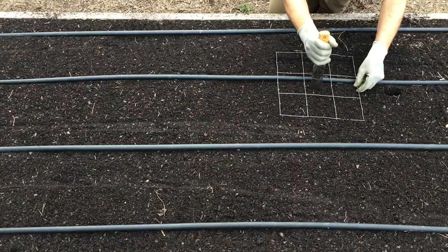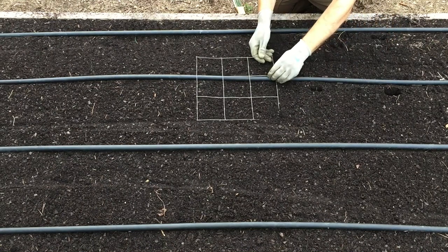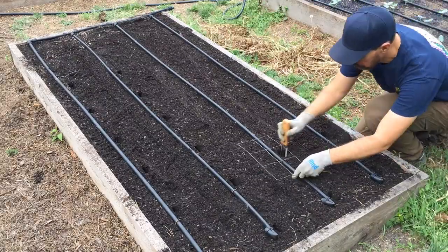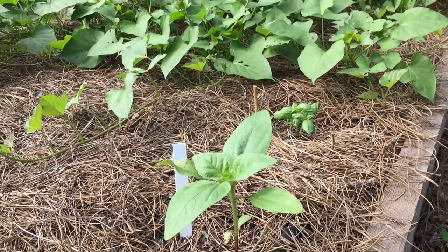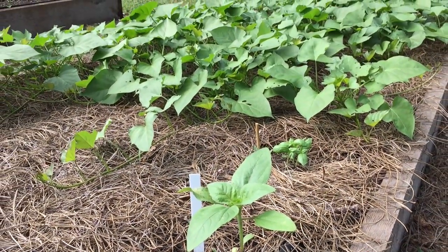Tip number four: make your own spacing grid. I like to loosely base my plant spacing on the square foot gardening method, allocating one square foot per sweet potato slip. Using my homemade spacing grid I'll make a divot in the center of each square and repeat until the entire bed is marked. I like to dedicate an entire raised bed to growing sweet potatoes — they vine like crazy. If planting in rows you can space slips 8 to 14 inches apart. They can also be interplanted with other taller crops like zinnias or sunflowers on the north side of the bed, and the vines can even be trellised to save space.